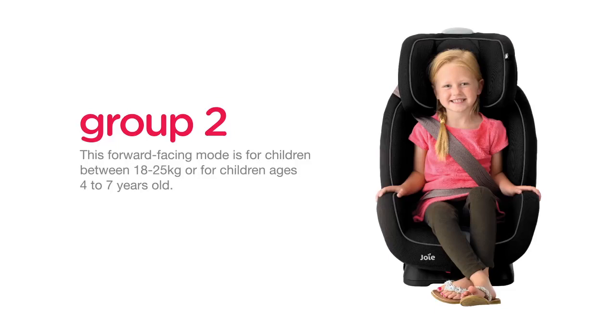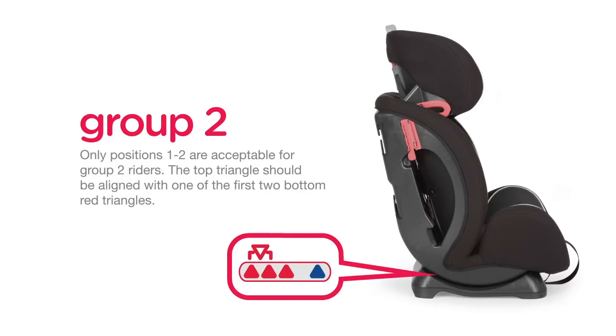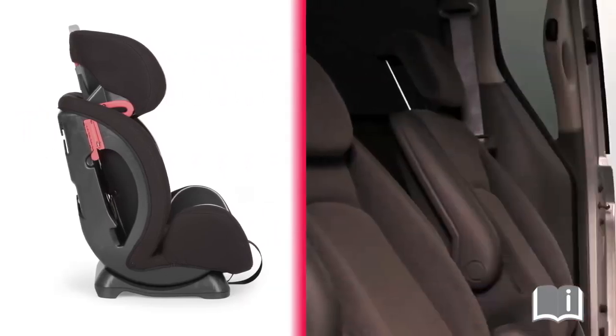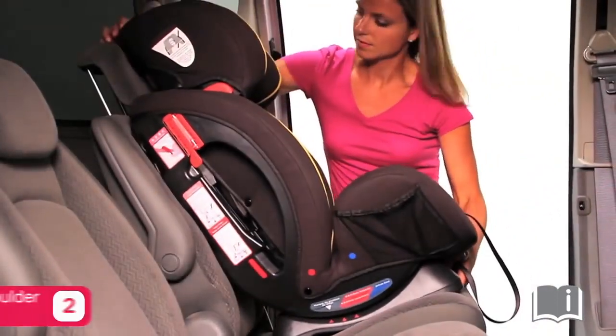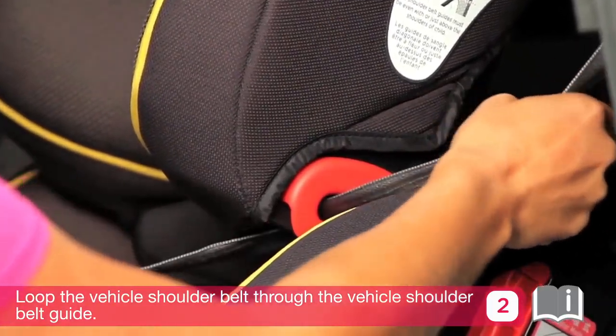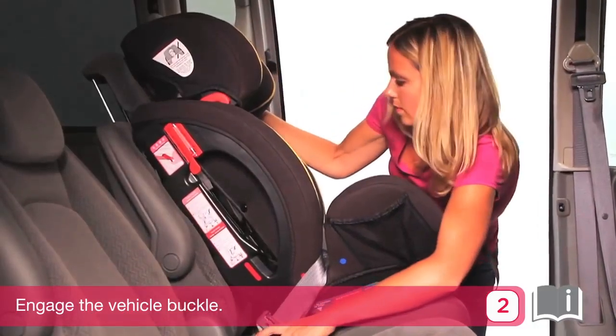Group 2 is for children between 18 to 25 kilograms, or ages 4 to 7 years old. Only positions 1 and 2 are acceptable for Group 2 riders; the top triangle should be aligned with one of the first two bottom red triangles. When using in forward facing Group 2 mode, place the child in the car seat, then place the vehicle shoulder belt over the child. Loop the vehicle shoulder belt through the shoulder belt guide. Pass the vehicle waist belt through the waist belt slots, then engage the vehicle buckle.